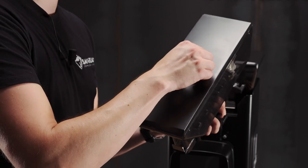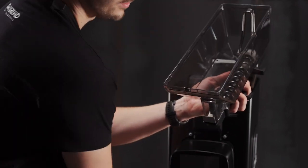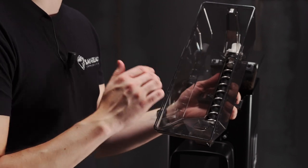To clean the hoppers, we can remove the lid and we can use our cloth to clean inside here.